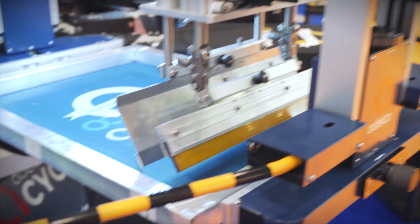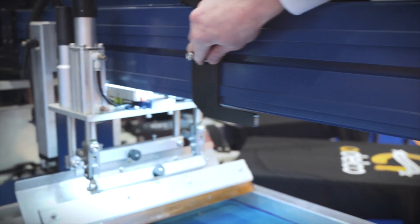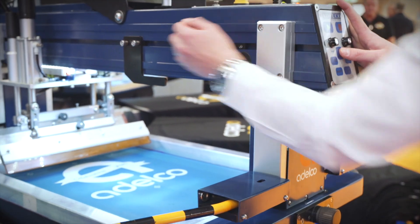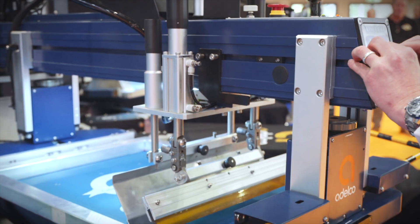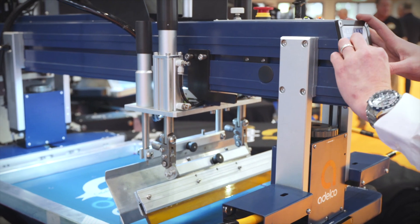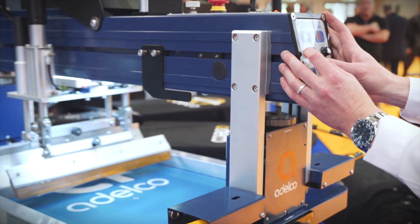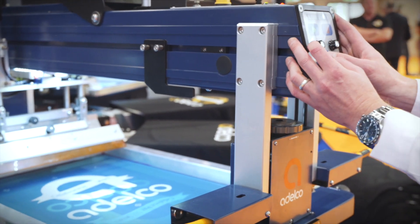The print and flood movement is servo driven. The distance is controlled by simple adjustable plates, adjusting the print stroke to what is required. Speed control for both print and flood means we can run it very slowly or very rapidly according to the ink and the printing required.